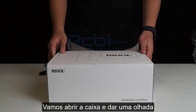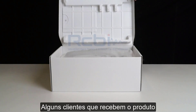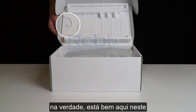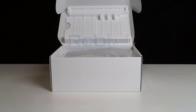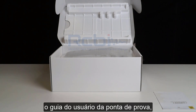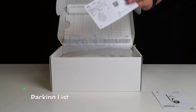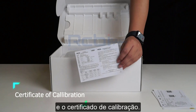We'll open the box and take a look inside. Some customers who receive the product may ask where the warranty card is — it's right here in this compartment on the lid. Here we have the product warranty card, the user's guide for the passive probe, the packing list, and the certificate of calibration.